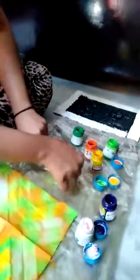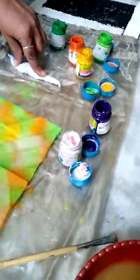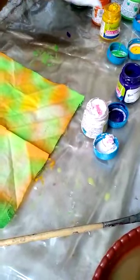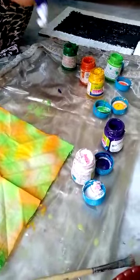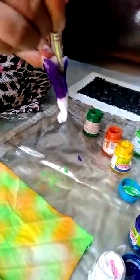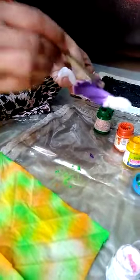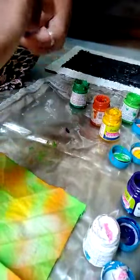Now lay down on a flat surface and apply color according to your choice. Only in center — apply color here, not at the starting point, not the end point, and again twist it like a rope.